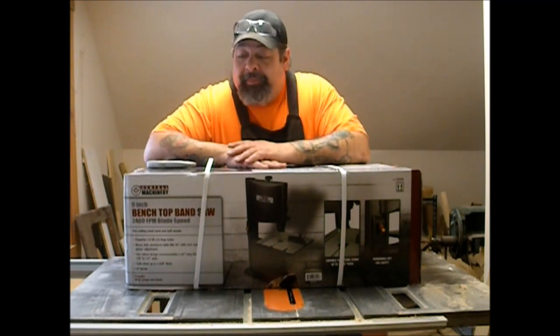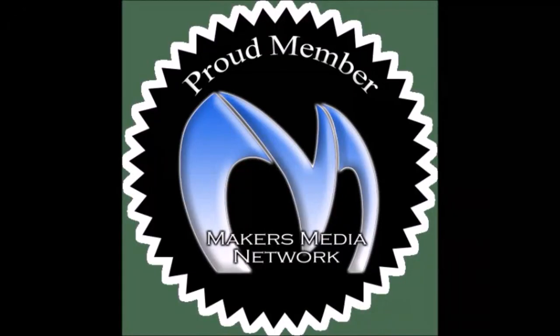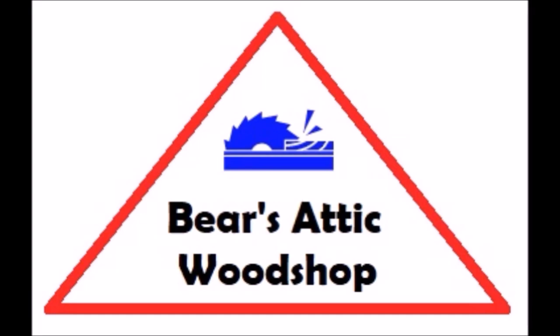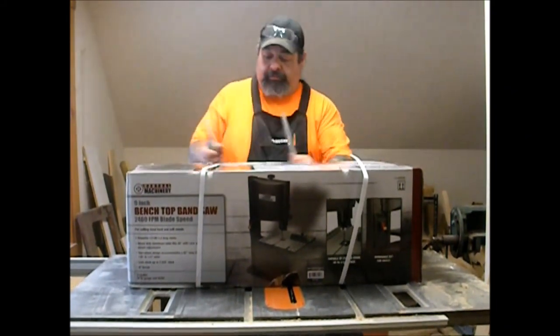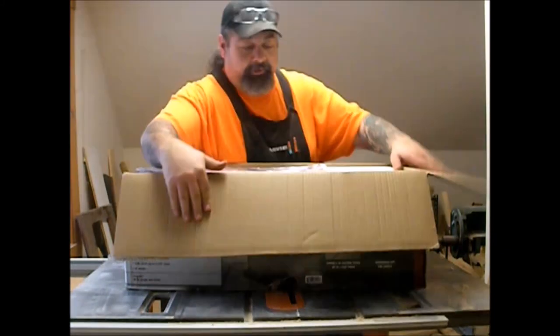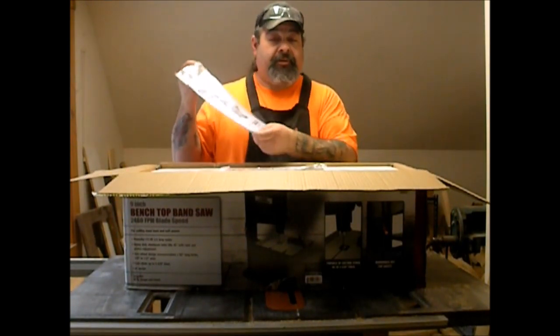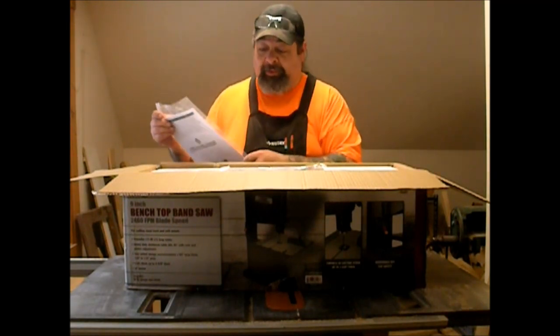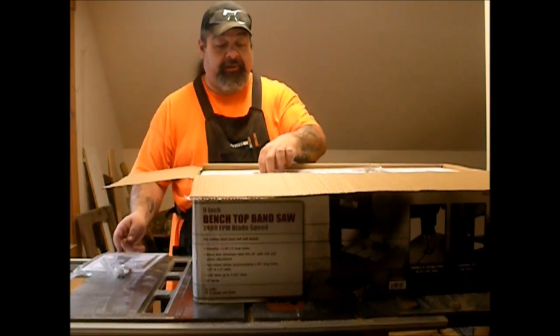I've never done one of these; I don't know how much I'm going to show you, but here we go. We've got our owners manual and safety instructions here, which I'm going to refer to as I go along to assemble it, because I've never ever put one of these together and I don't want to mess anything up. A couple of Allen keys and a wrench — looks like a 10 and 12mm double-sided. That's good that they put the sizes on there so I can always use a regular wrench if needed.